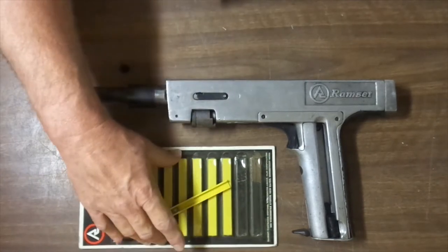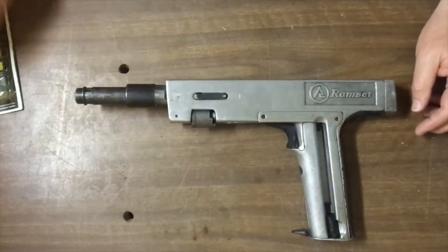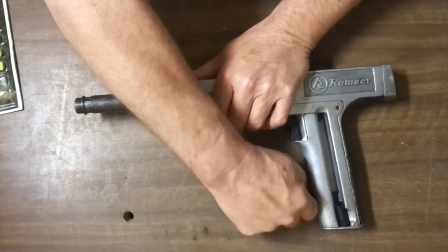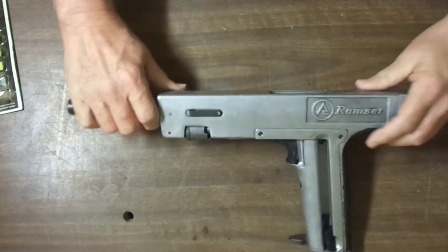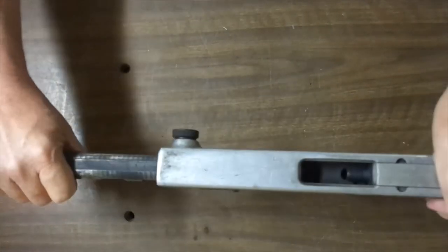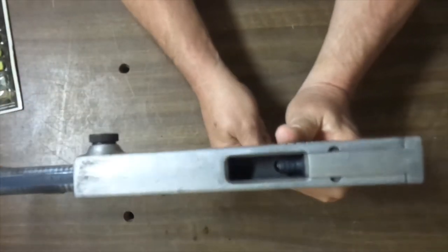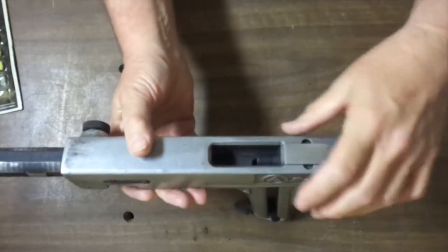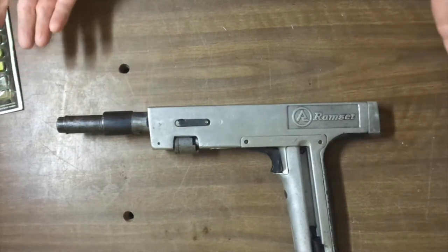You insert the yellow tray inside here and index them one at a time with this lever. That's where the tablets go in through here, and you can actually see through the window if it's loaded.